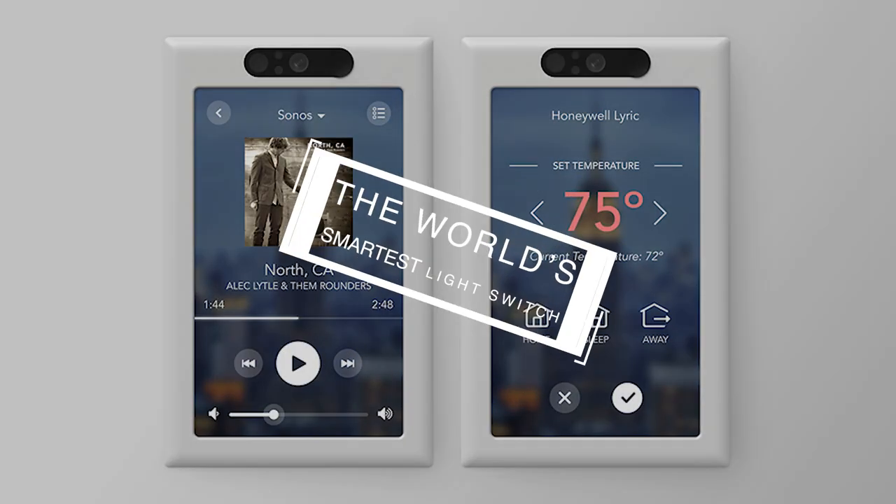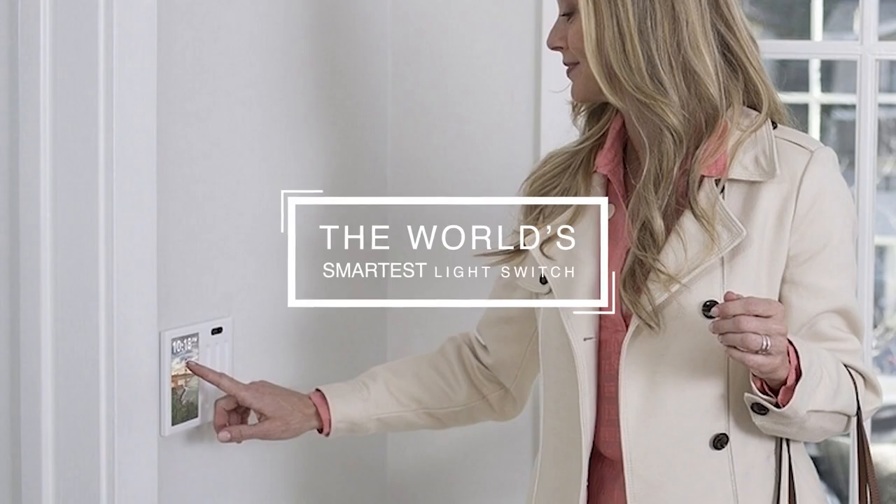I'm with Brilliant. We make a smart control panel that fits where an existing light switch goes. So if you know how to replace a light switch, then you can install a smart home control panel that gives you touch and voice control over all your smart home products.